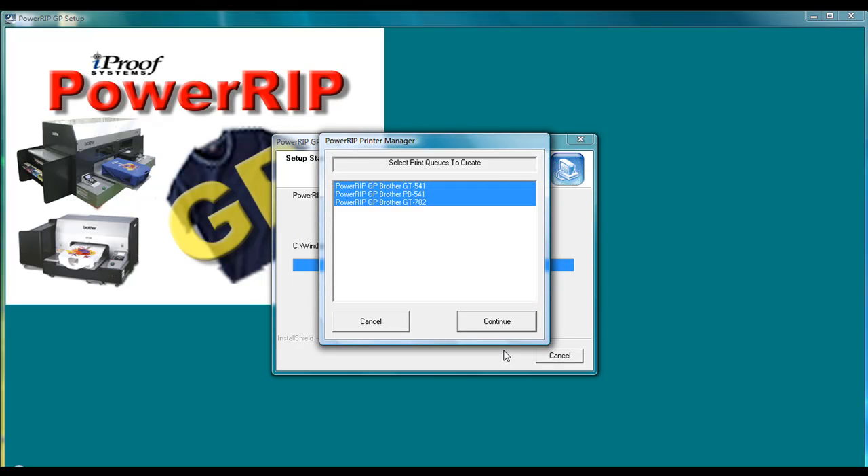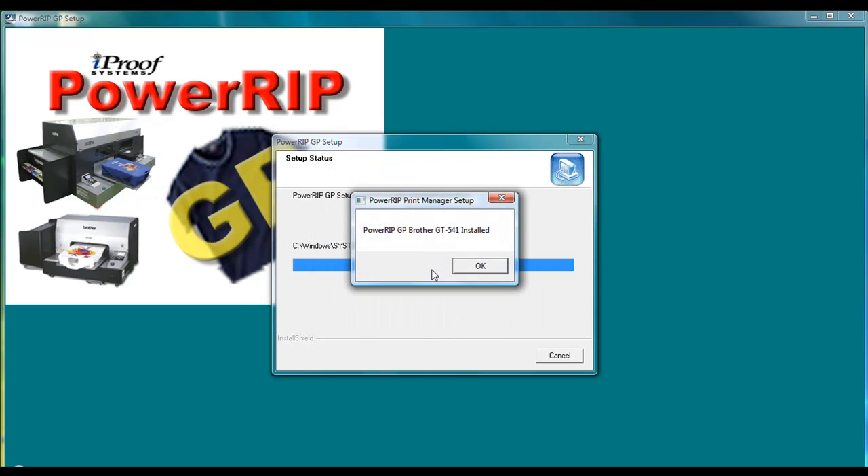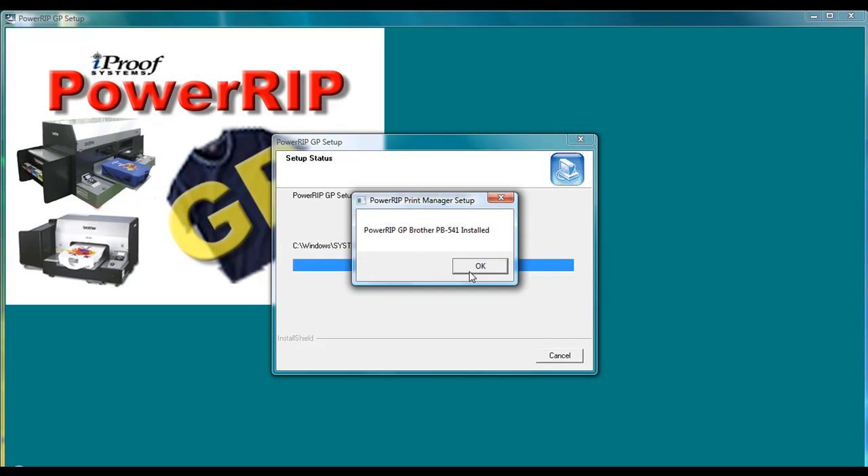Now the print manager window will open up and it will ask you what print queues you want to create. The print queues that will be already selected will be the ones that you selected in the print drivers window. Just go ahead and click the Continue button, and you'll have a series of windows pop up letting you know that they've installed the different print queues.